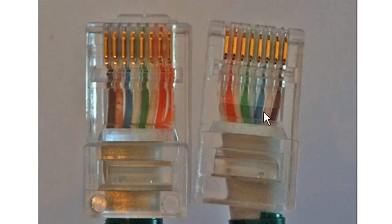You can't really see the colors very well here, but you can see blue goes to blue, green goes to green, and orange goes to orange. So that's the whole concept of the rollover — pin one goes to pin eight, pin two to pin seven, and so on.